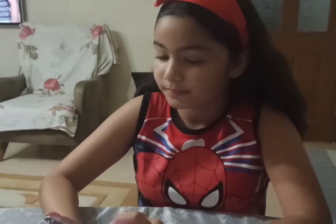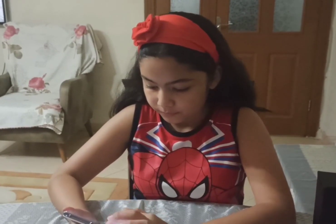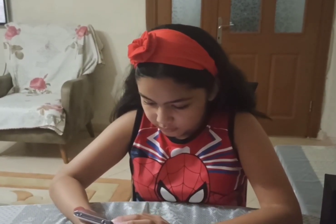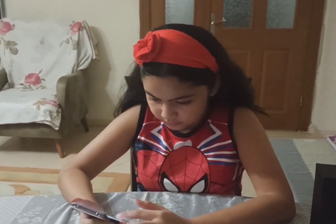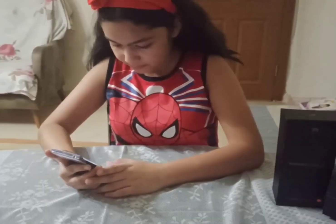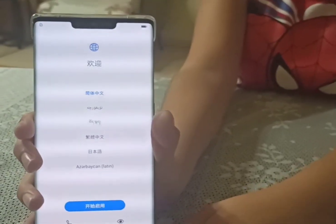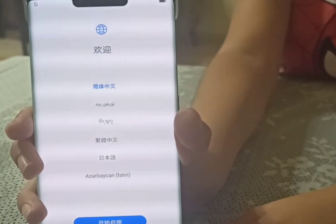Now we're gonna set the language. Your father will fix that one - he can choose which language he likes. There's a Turkish language option. So we have to pick one of the languages.